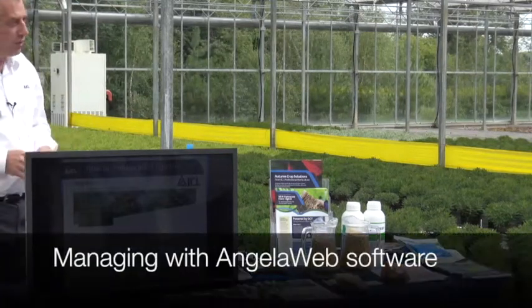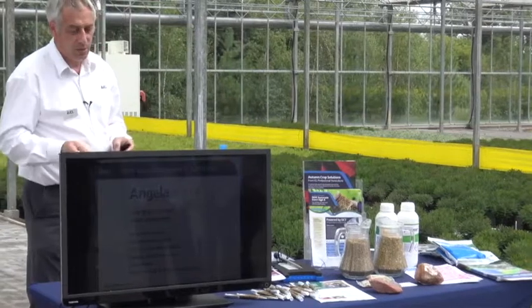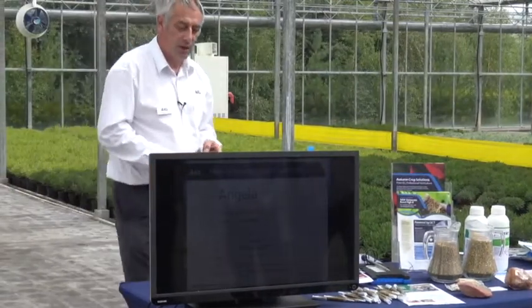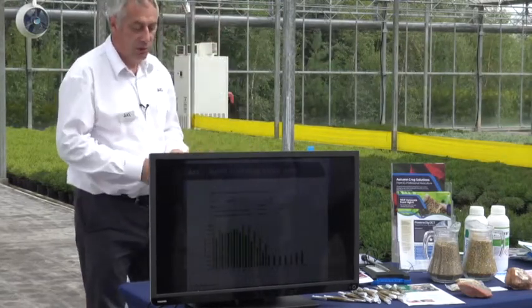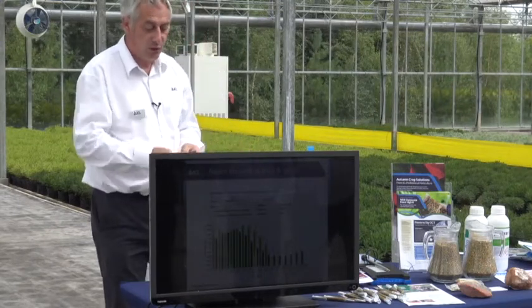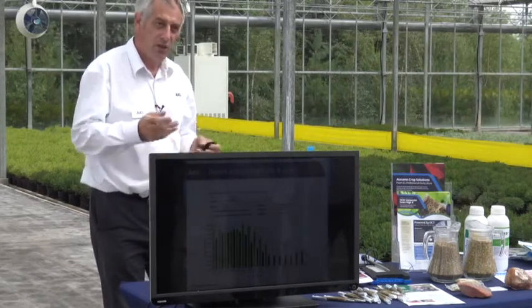We manage this on the nursery with a unique software called Angela Web. It has over 900 crops on the system and takes into account the crop's nutritional needs, water quality, quantity applied, growing media nutrition, local climate, and whether any Osmocote or water-soluble products have been applied. Using local temperature data or a climate computer, we can show the release for any potting date. We can simulate a potting for a given crop, look at the target sales date, and compare five-to-six month or eight-to-nine month products, standard or high-end, and tailor it to get the best out of the crop at the lowest rate for maximum efficiency.